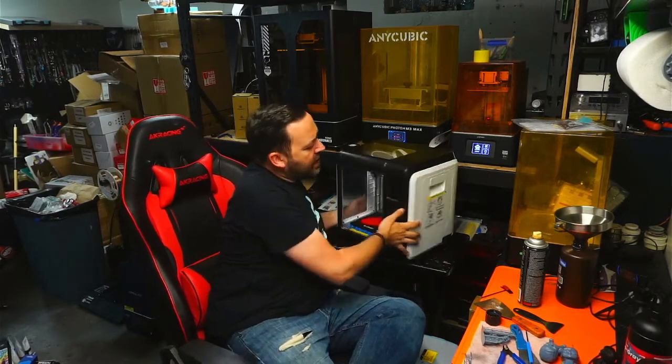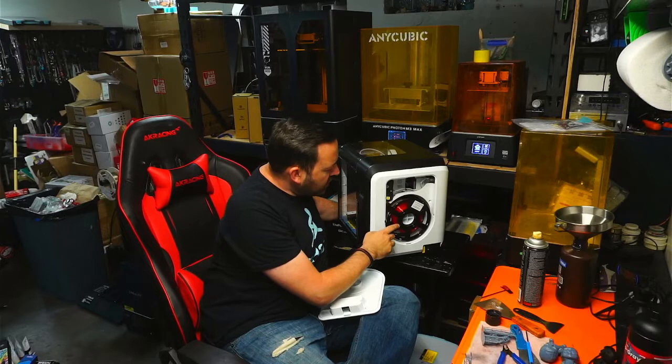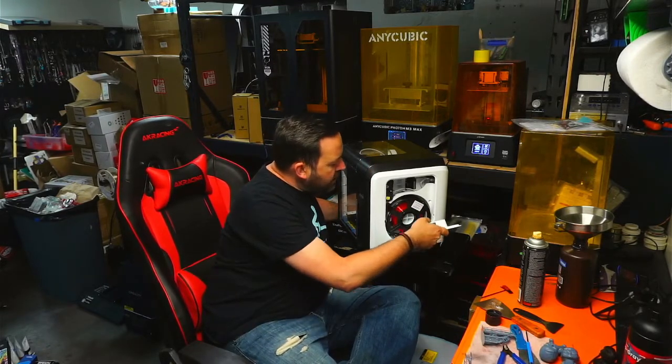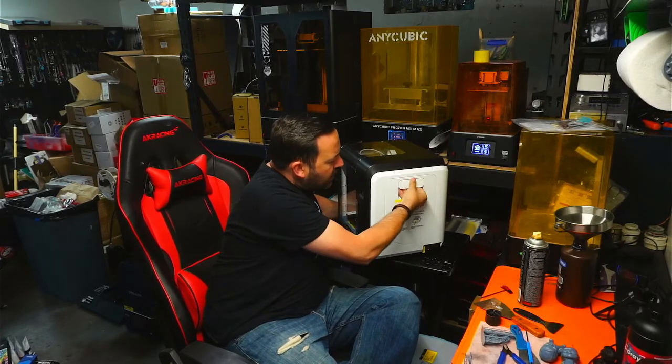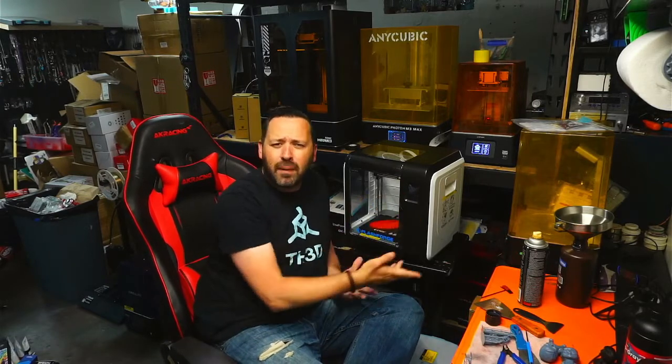Now, one downfall of this printer — though it's not something that can't be worked around — is on the side here there's a little trap door, and when we pull it out you can see there is a very small spool. You can probably fit a 250-gram spool on here, but you cannot fit a normal-size filament spool. You would have to make some sort of spool holder and feed it in there. My suggestion, if you're going to be using this for higher-end filaments like ABS, nylon, or polycarbonate, get a filament dryer and just feed it directly in. That would probably be the best kind of bundle.